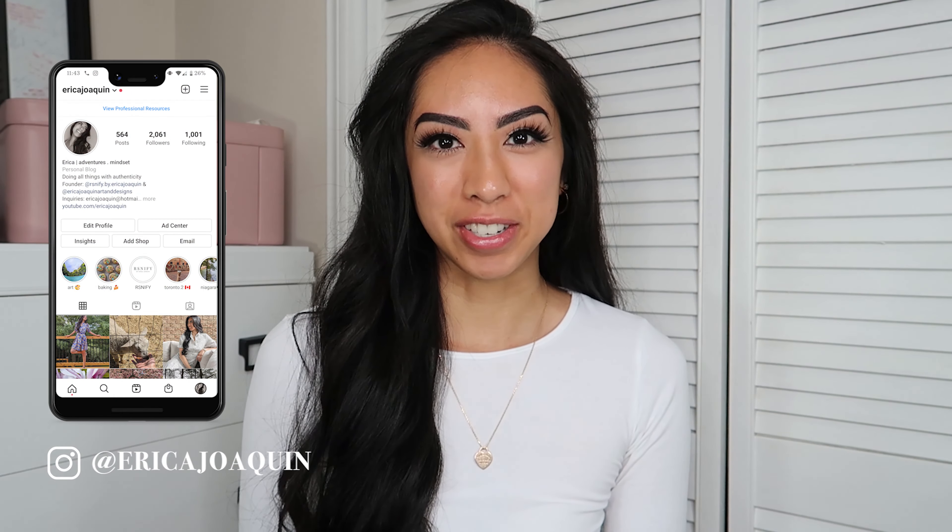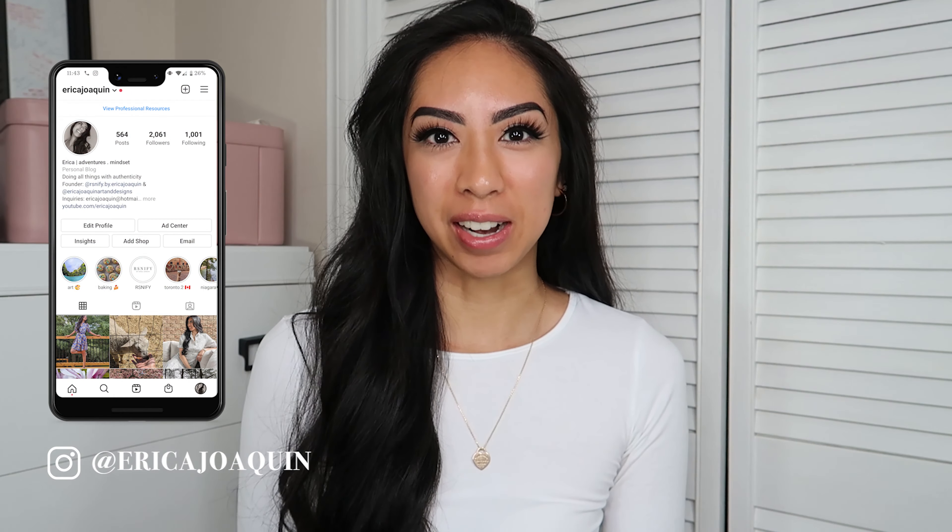Hey guys, it's Erica and welcome back to my channel. I hope you're all doing well, keeping safe and healthy. Today I have an exciting video for you guys — it is all about Javi Coffee, who actually sent me this package.